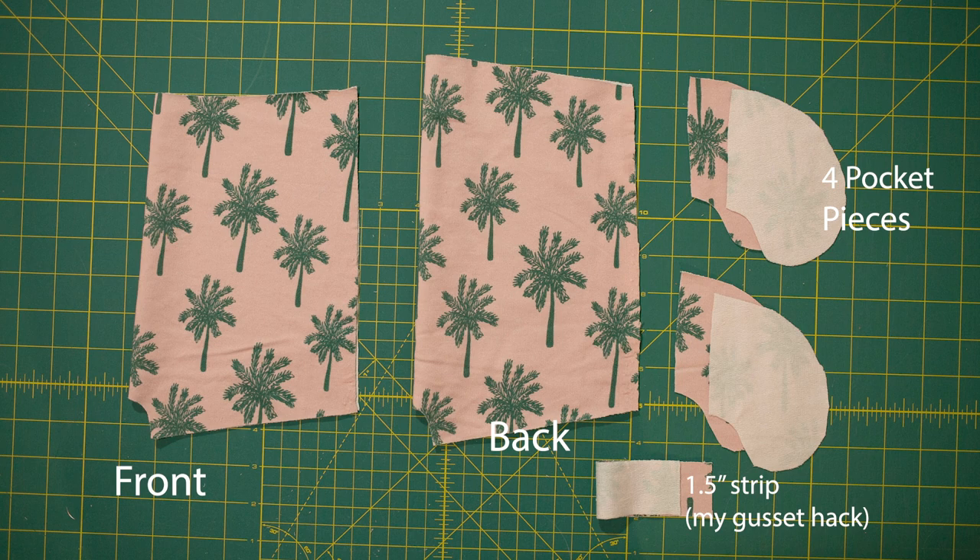Here are the pieces you're going to need to start. You have one front that was cut on the fold, one back piece that was cut on the fold, and four pocket pieces. I don't have my strips showing here, but they updated the patterns to get the raw edges, so I'll go over that when we get to that point.